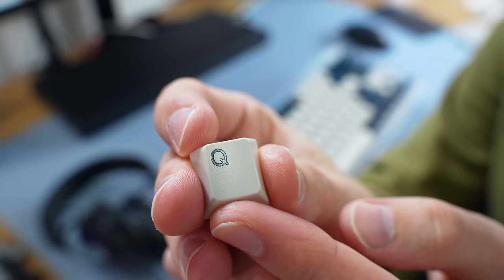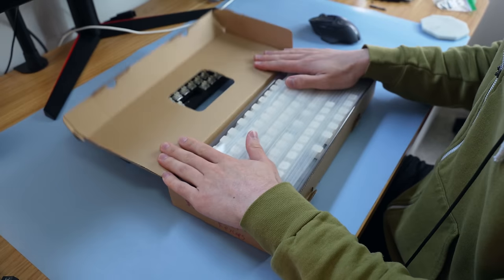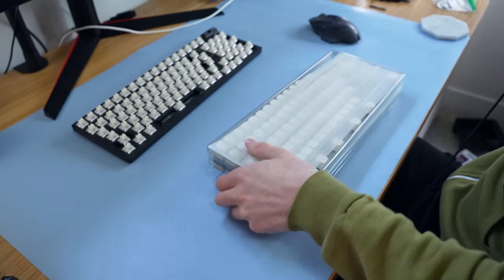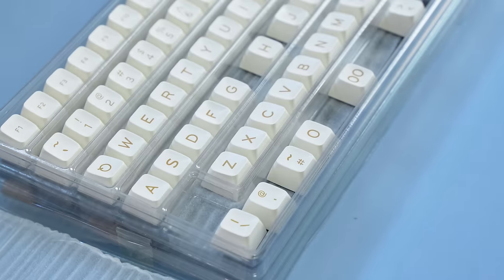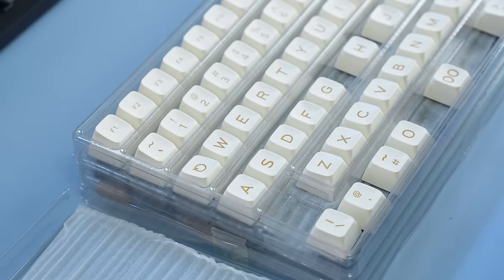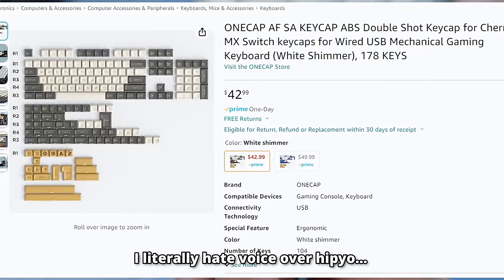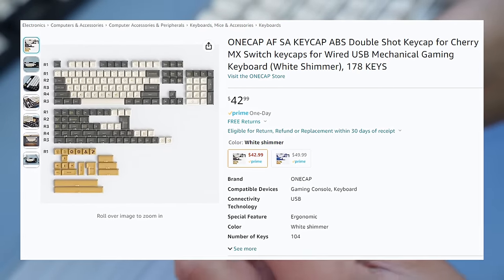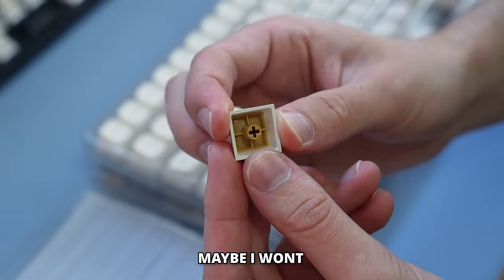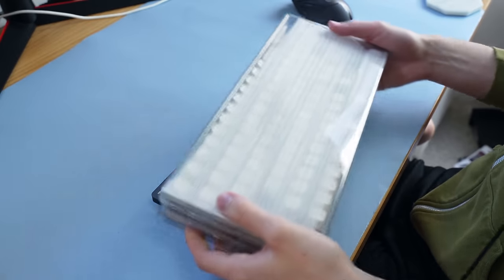I tried out a couple of different keycap sets like GMK, and they actually weren't as good as these cheaper budget keycaps I found on Amazon. Some builds really just don't lend themselves to certain keycaps sound-wise. So I picked out these keycaps from Amazon that I'll have linked down below — they're some type of double-shot keycap that was around $50.